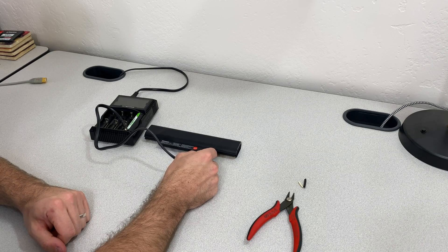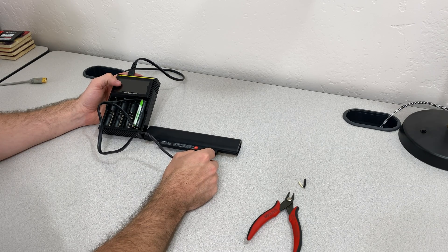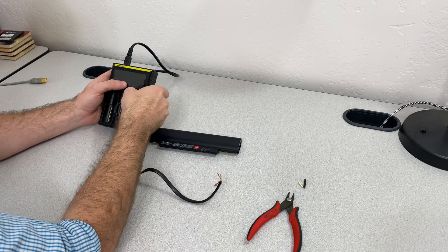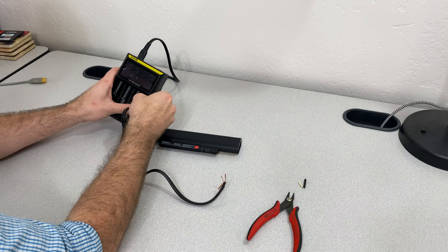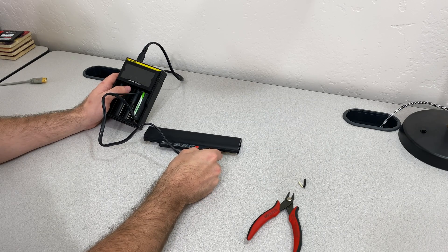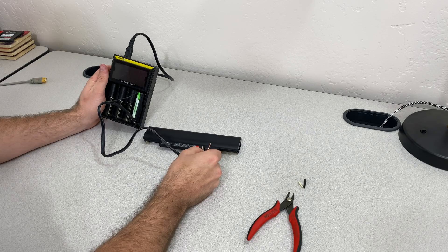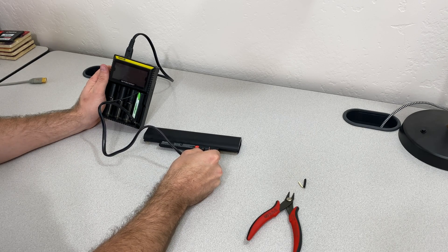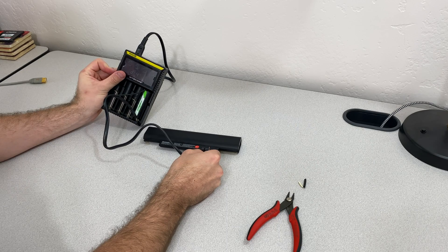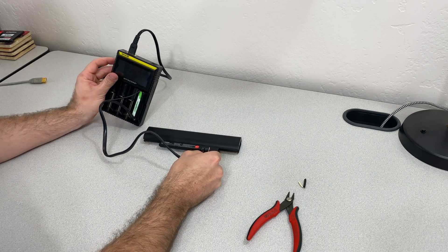This one is looking pretty dead. Generally this will light up as soon as any charge goes into the battery, and it's not lighting up at all, which is not a good sign. It either means one of my connections is not holding or the battery is really, really dead. But let's go ahead and see — it's not taking any charge.